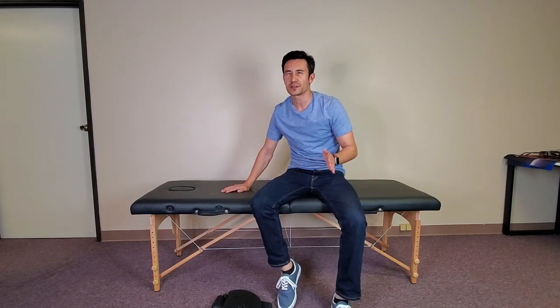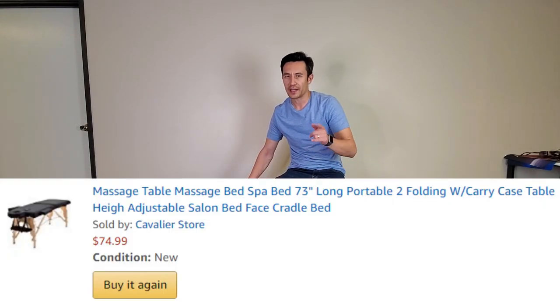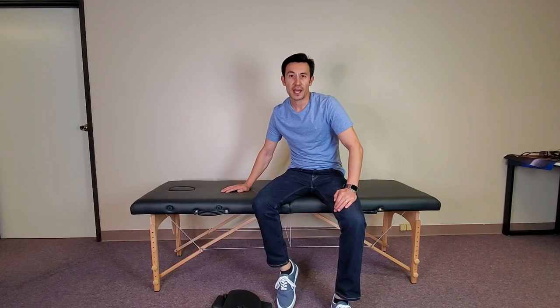Hey, what is going on guys? Here is a portable massage table — this one is by Best Massage. I paid $75 for it. Is it worth it? Well, let's go ahead and go over some of the particulars.